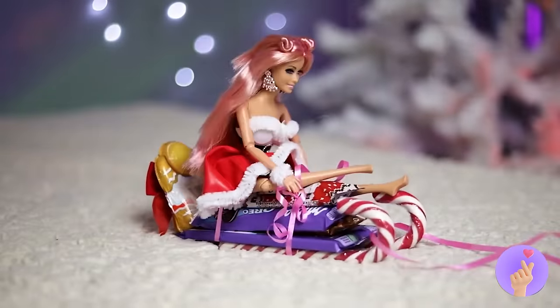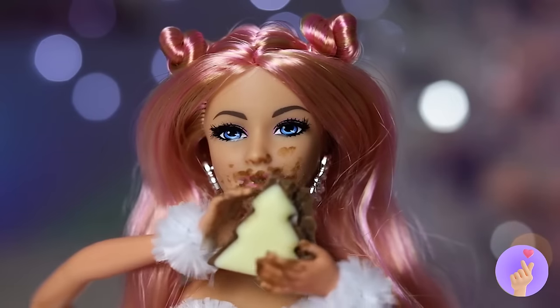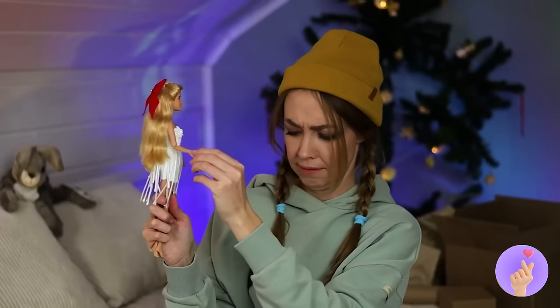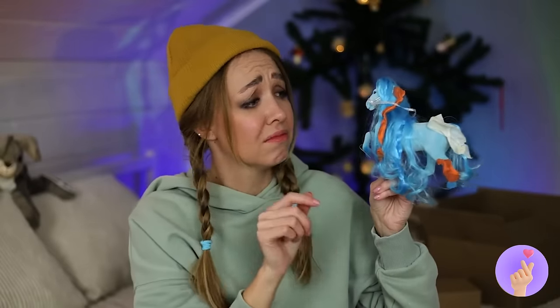Hold on, you can stop here — it's the perfect place for a candy picnic! Christmas candies always taste best. Hey, don't throw your trash — it's more fun to recycle! Take this old toy horse, for example.